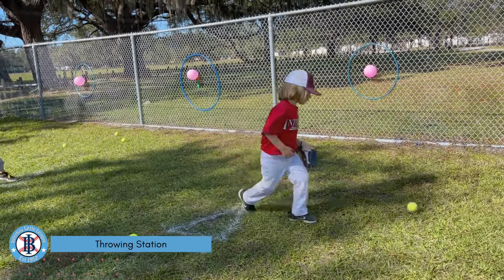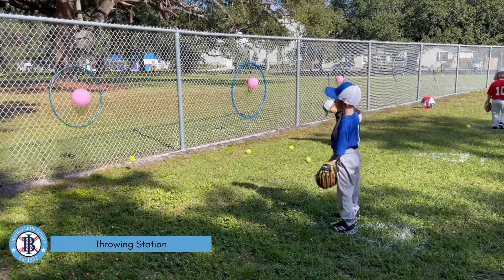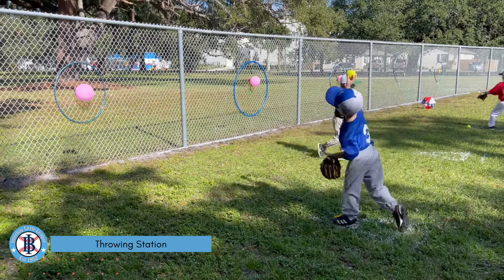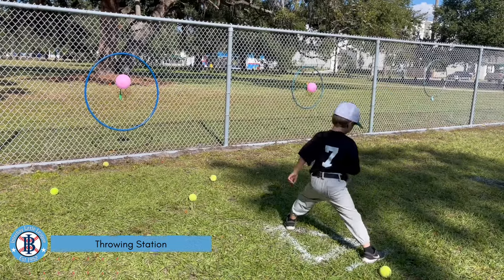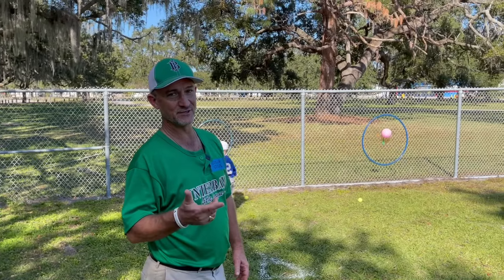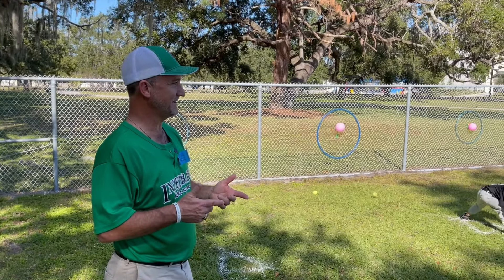Nice work, Jax. Nice throw. Very good. To mix it up during the season so the kids get a little bit of fun, maybe at the end of the throwing session, we put Coach Dwyer in — he's a big target.